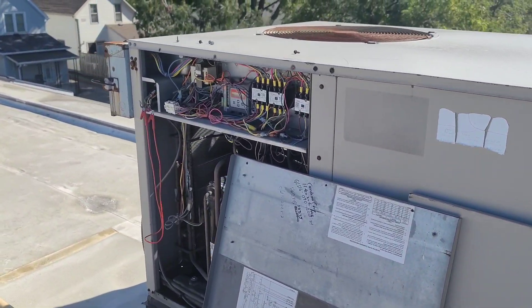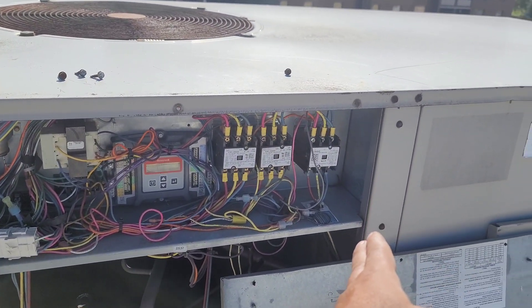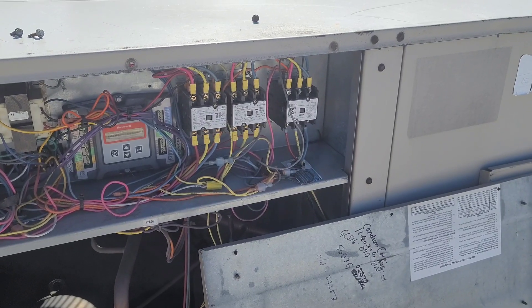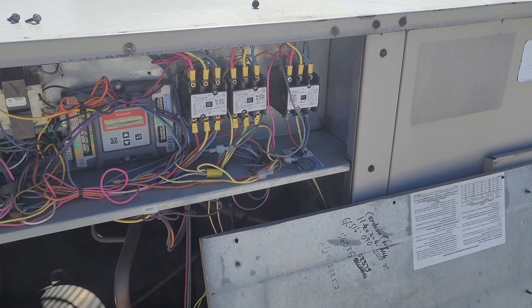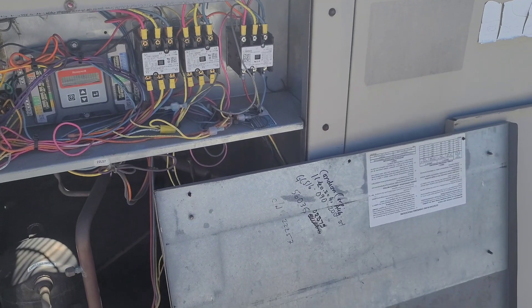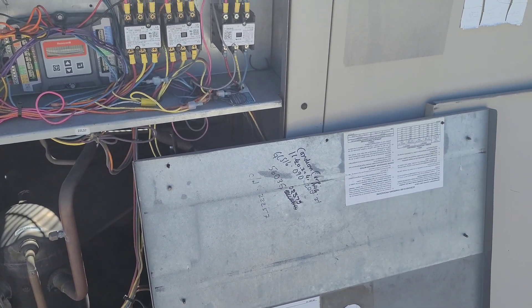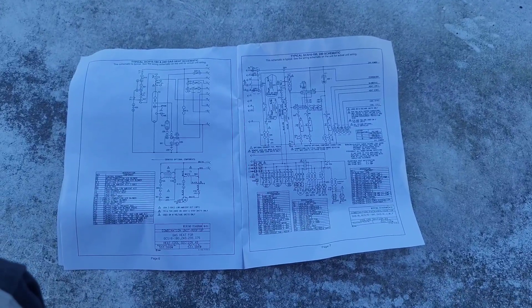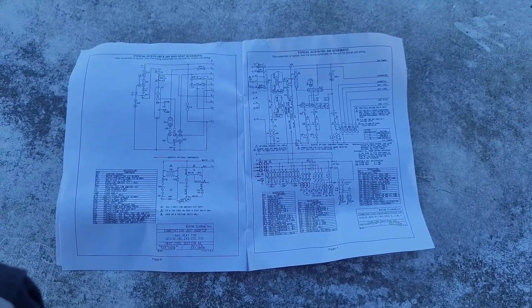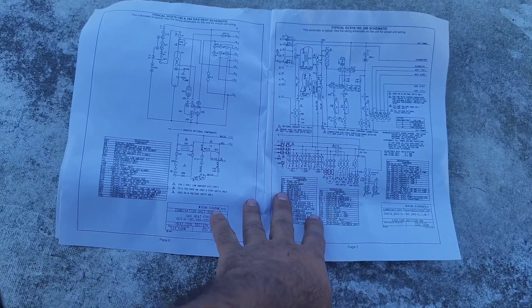The good thing was I was able to find a manual — it was lying there. We will try to get a proper wiring diagram from the manual and troubleshoot how the heating side is wired. This is the manual for that unit, and in this section we have the wiring diagram.